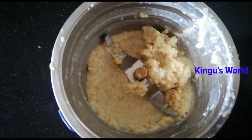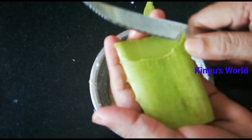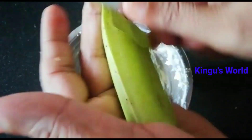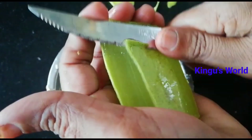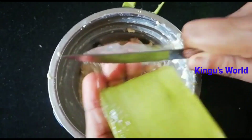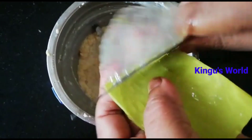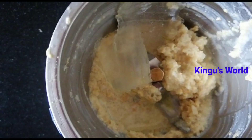Let's add a little bit of the juice. Add 1 teaspoon of olive oil and 1 teaspoon of tea. Let's put the paste in the mix. Let's put the aloe vera in the mix.